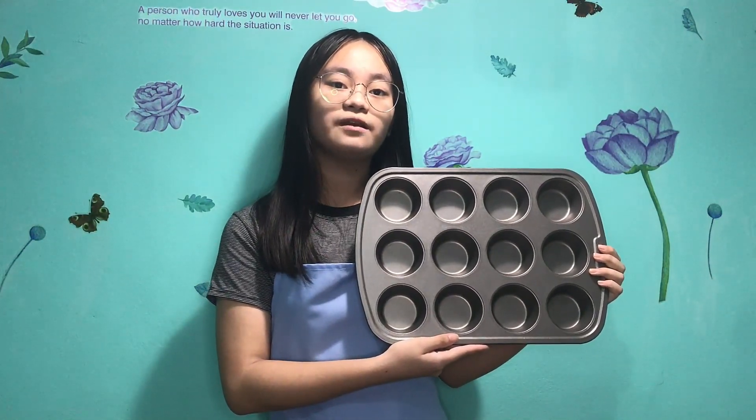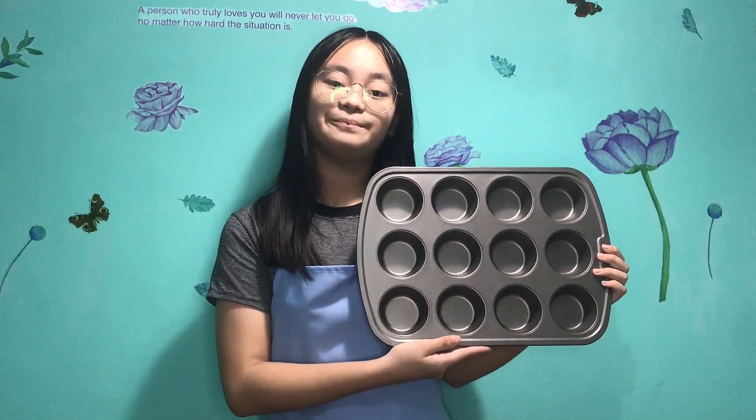Muffin tins may also be referred to as a muffin pan. So, what are you waiting for? Go dig out your muffin pan and start baking.